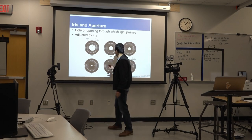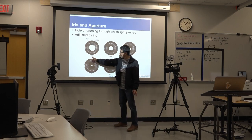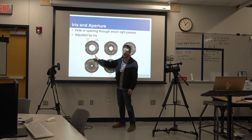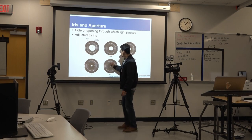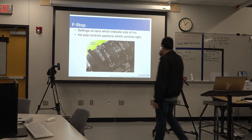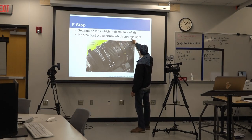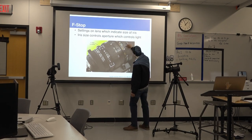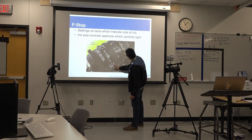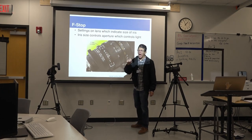In order to have the best pictures possible, I need a lens that is capable of the smallest f-stop possible. Now we can see it on the lens of the camera — the f-stop settings indicate the size of the iris. Iris size controls aperture, which controls light. This number here is the f-stop number, while this ring controls the iris itself.